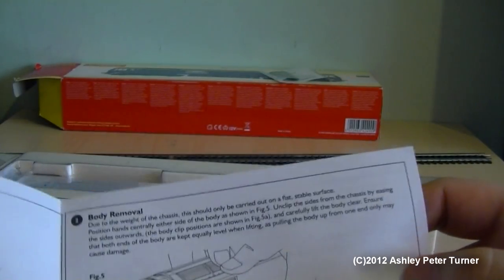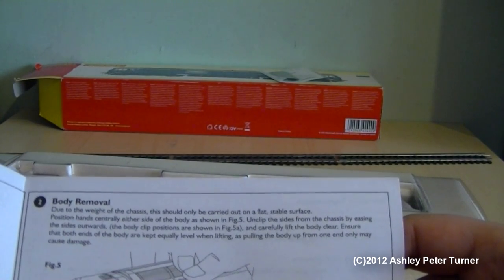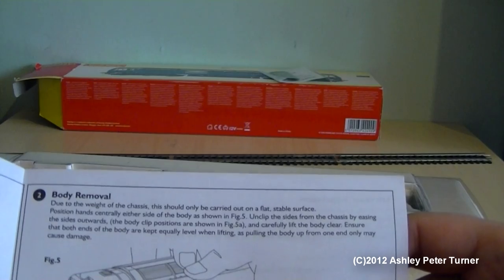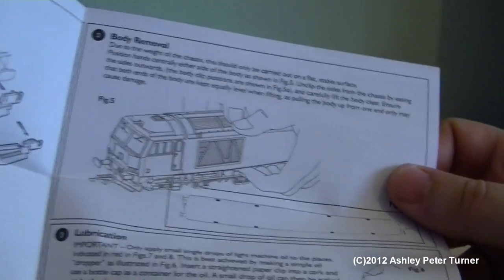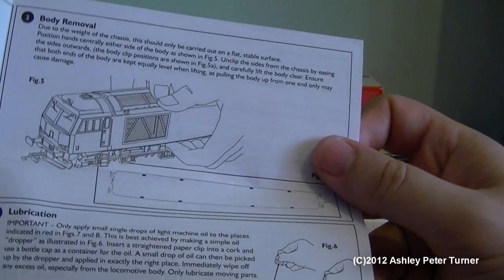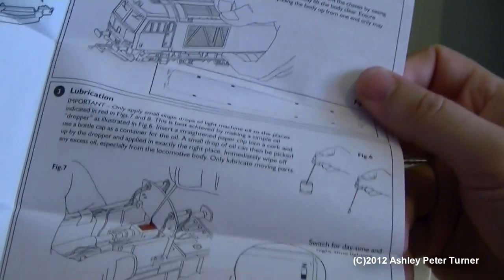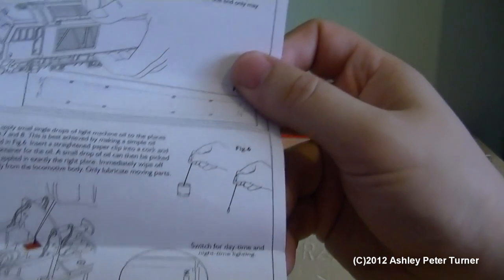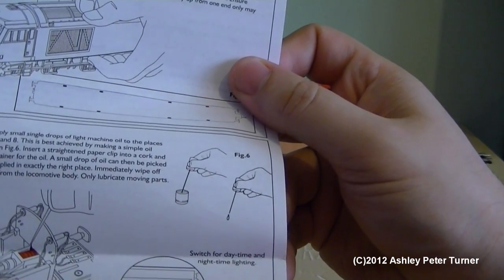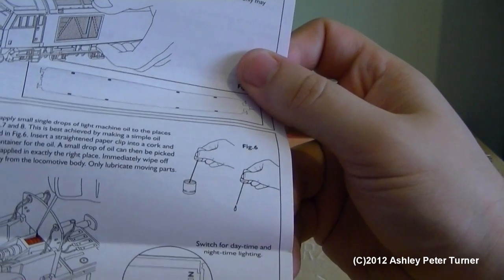In this diagram, if you wish to fit a DCC decoder, the body on this locomotive simply unclips from the die cast chassis. And also in the third paragraph, this tells you how to lubricate the bearings and which parts of the model should be lubricated. This diagram tells you about the switch on the fuel tank should you wish to switch between day and night settings.